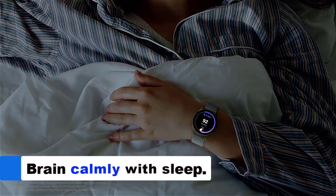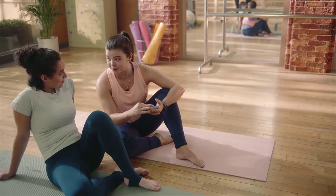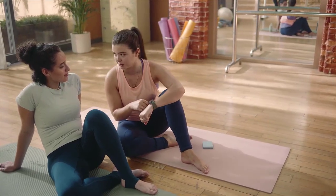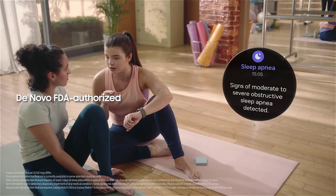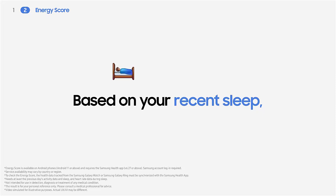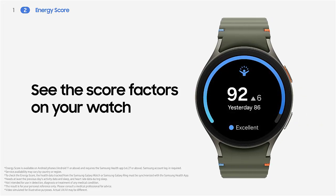As the world's first smartwatch with a sleep apnea risk function, the Galaxy Watch 7 monitors the quality of your sleep and helps identify potential signs of sleep problems, providing you with a more restful night. For exact data about your sleep habits, you'd need to do a medical sleep study, which monitors brain waves to analyze sleep stages. Such studies are helpful for diagnosing conditions like sleep apnea and other sleep disorders.